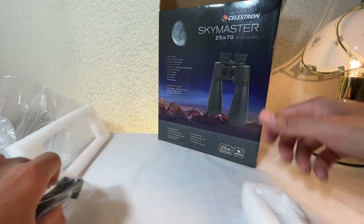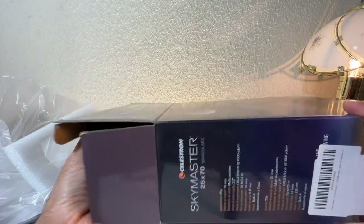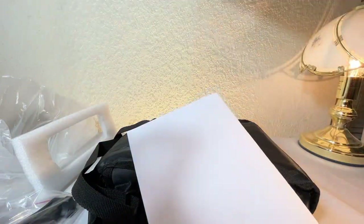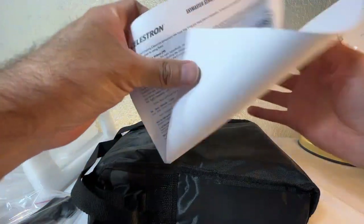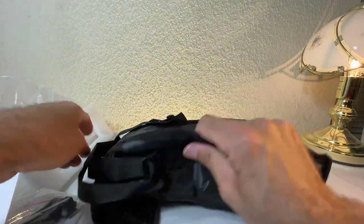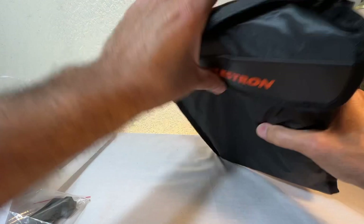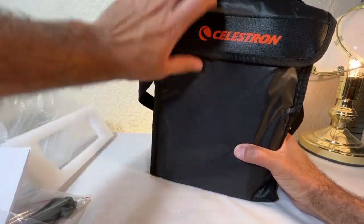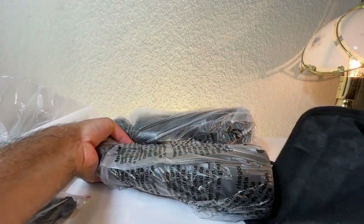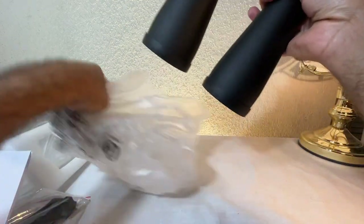Inside there's a little foam. I think this is the tripod adapter. There's nothing else in the main compartment. There's also a generic instruction manual — I can tell it's generic because it doesn't have the zoom lever. We also have a strap and a cleaning cloth.